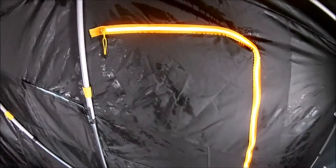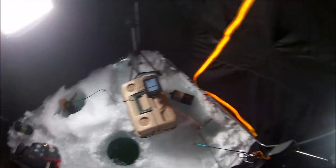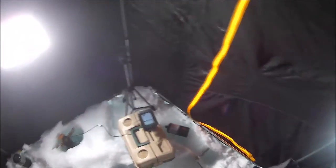This model also has the side doors, which is pretty neat. You don't have to walk over my transducer, my heater, or any of that stuff. With two of you in here it's pretty easy to get outside and do whatever you need to do.